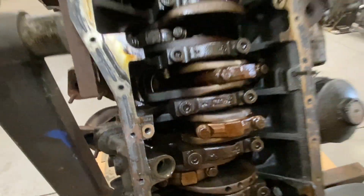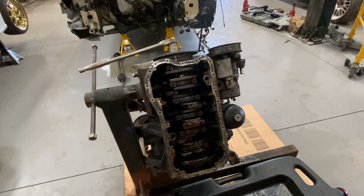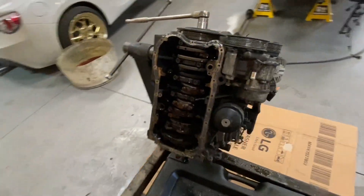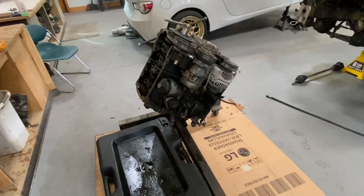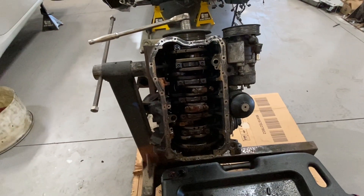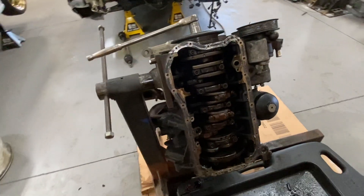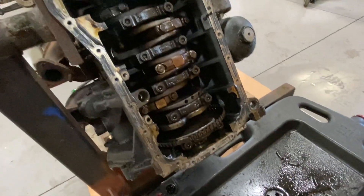Looking up in the cylinders they look good up there, the block looks good. So crank, rods, and bearings — we should be able to get this thing going. Other than that everything looks good. He ran it with no oil, spun the bearings, and here we are. I think I'm gonna roll it over, pull the head, get these pistons out and go from there to figure out what we have to do to get this done.